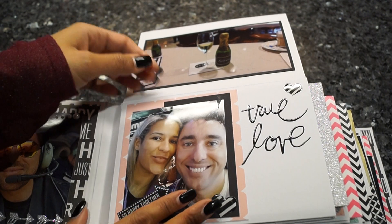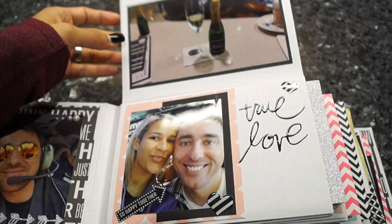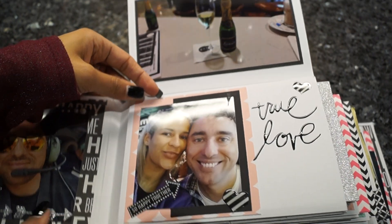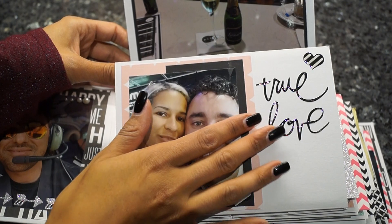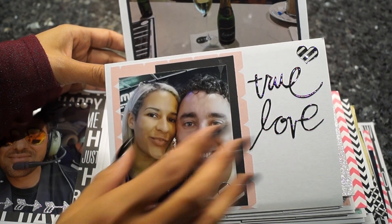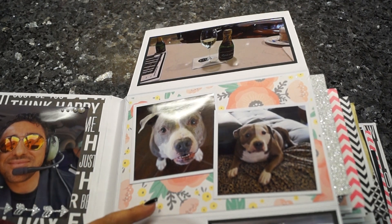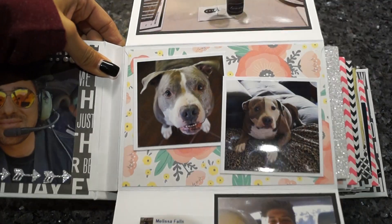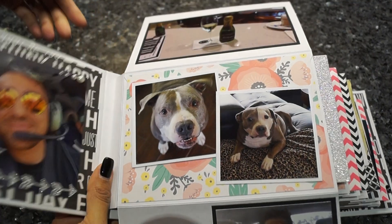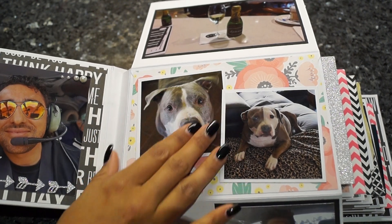I just decorated the front of every page, and the inside depends on how many scraps and paper I have left. Here's just a picture of us, a nice sticker from Heidi Swapp, and some cut-out pieces. Here's a picture from my sister's dogs, framed with some white cardstock and added on the design paper inside.